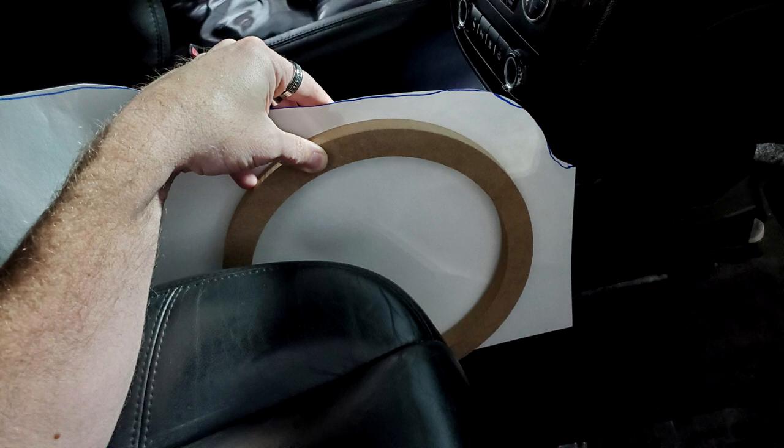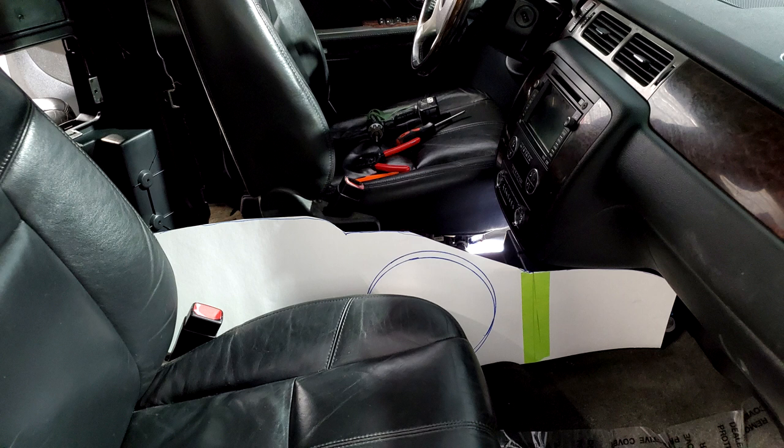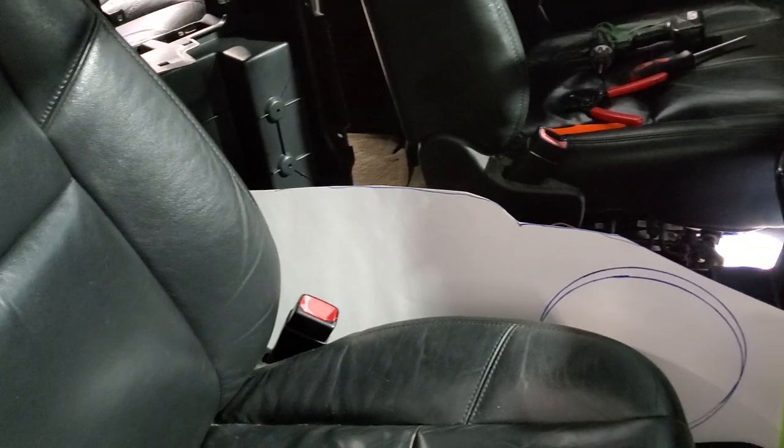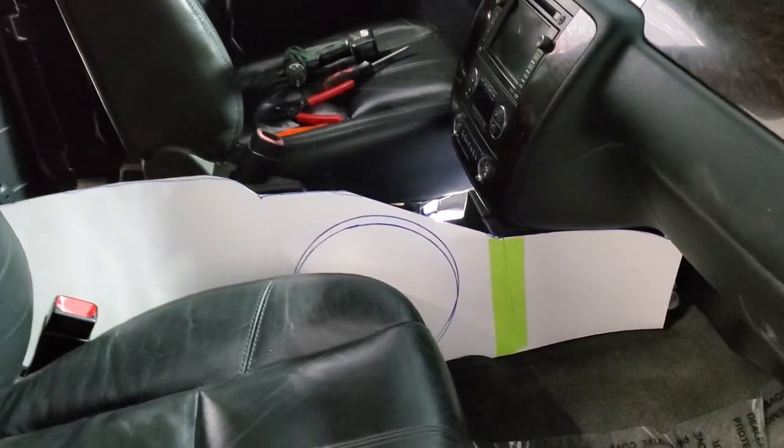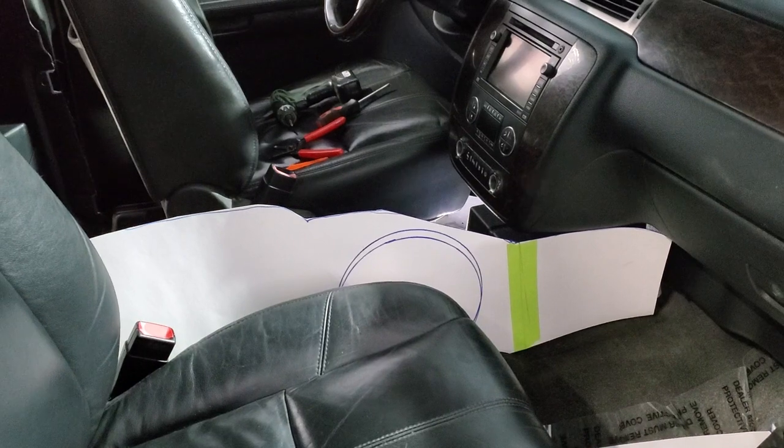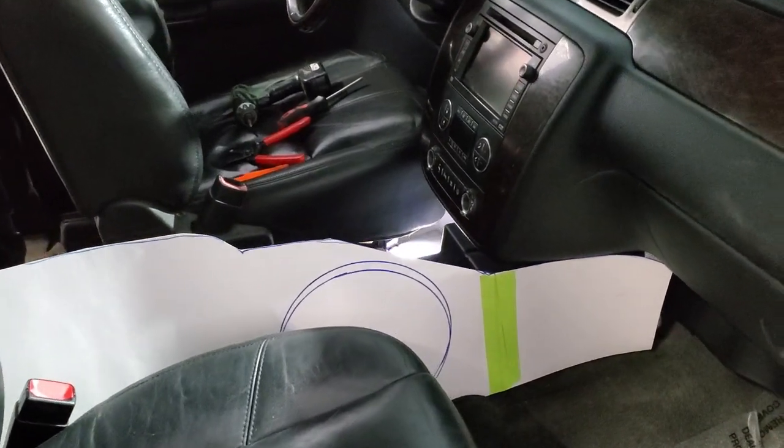We started with making the 10-inch MDF rings to accommodate the mid-base drivers for this console. It was kind of a task because of putting it into this small area. Here's kind of the idea we're going with — it's just rough paper, and we're going to transfer it all over the wood.